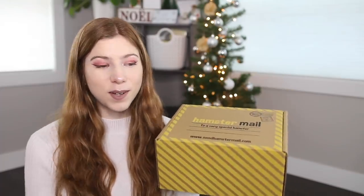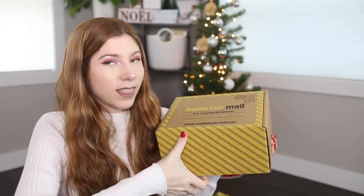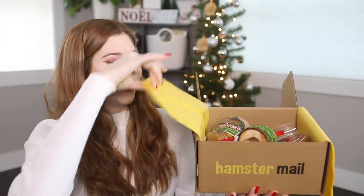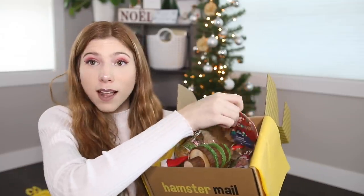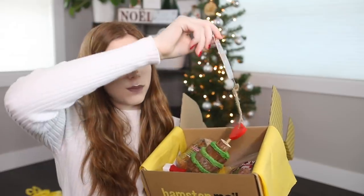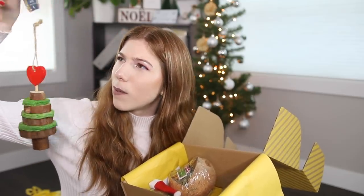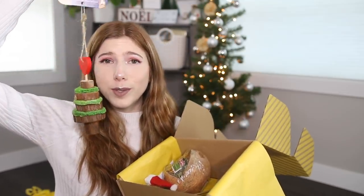I'm going to try my best to open the box in this view — might be hard. I'm so excited! So the first thing that I see is actually something that I've gotten previously in a rabbit subscription box, and it is a Rosewood Cupid and Comet wood and loofah tree. It's kind of like an ornament — you can hang it up and your pets can chew on it. I might trim off the hanging bit and stand it in Lenny's cage because it's just so cute.